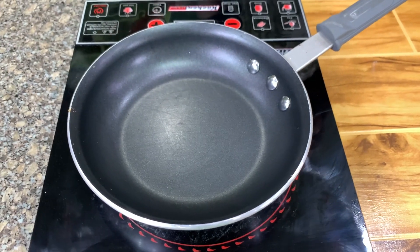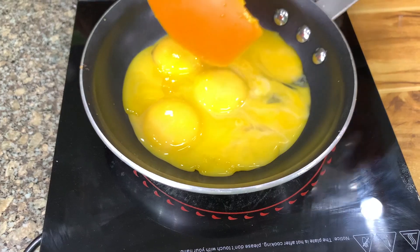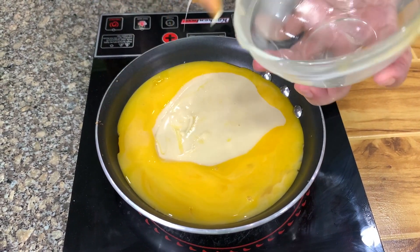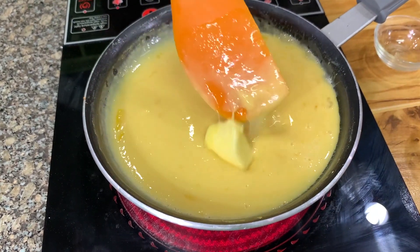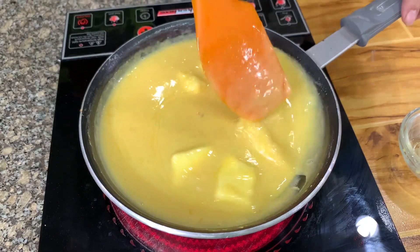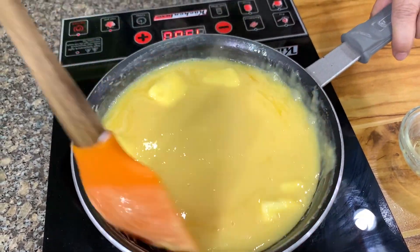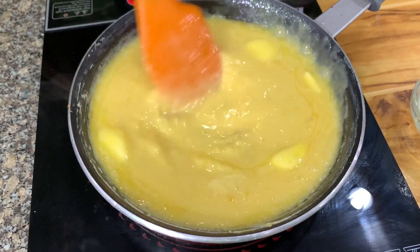Now we'll make the brazo filling, which is actually a yema. I have here the eight egg yolks and condensed milk. I will add the flavoring and butter later. For the flavoring, you can use vanilla, but I always like to use lemon. Once it starts to heat up, I'll add the butter and flavoring — just very little, so it takes out the very eggy taste of the egg yolks. Use low heat because we don't want scrambled eggs. Once it starts to boil, you will notice it will start to thicken.